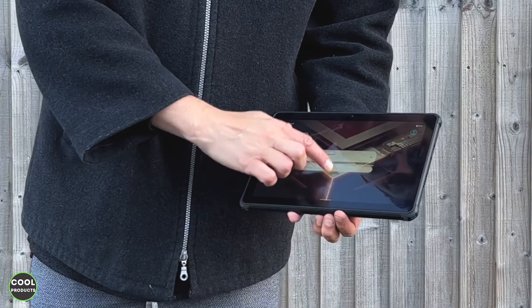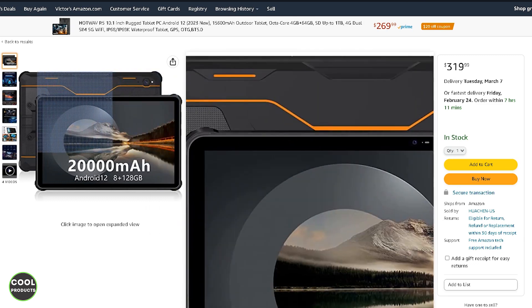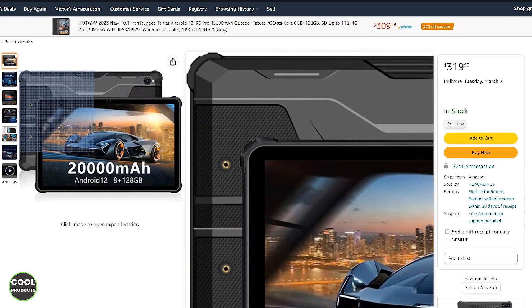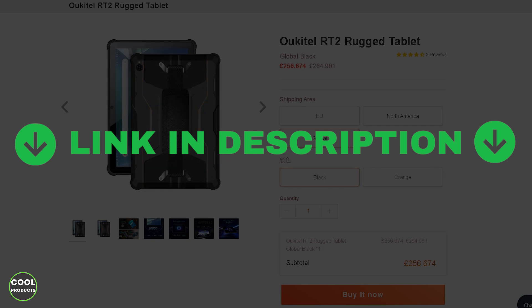In terms of buying options, it is available on Amazon at the current price at the time of filming, and you can check Amazon in your country. It's available in two colors: orange and black. The tablet is also available on Oukitel's official website in the same colors, and they offer global shipping. You can find the links to the products in the description below.